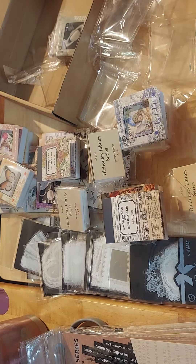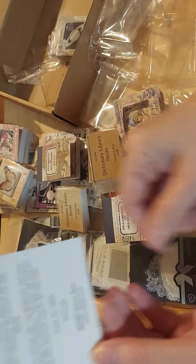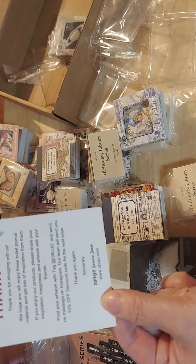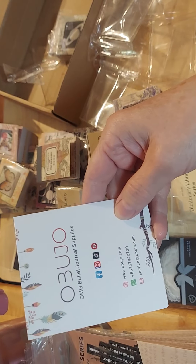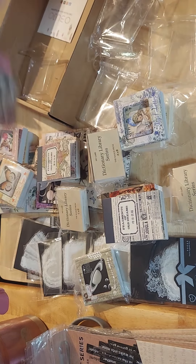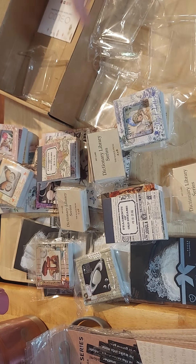This is all from this company — OBUJO, O-B-U-J-O dot com. I will try to list that below. Really, really neat. Different — beautifully different options for our journaling, our scrapbooking, our everything. So I really love it.